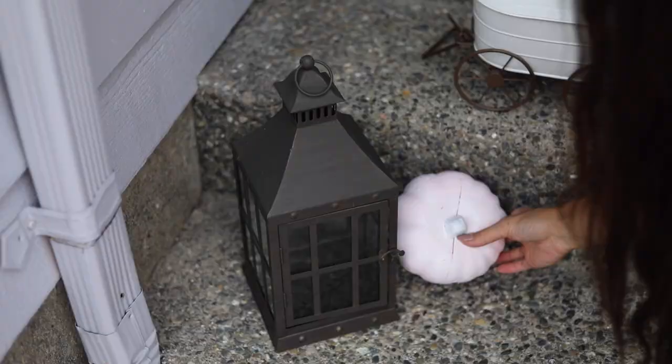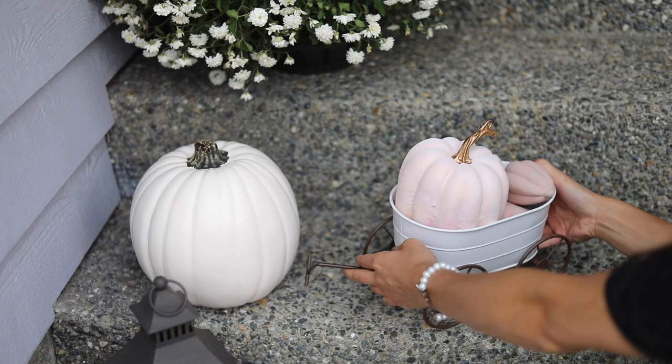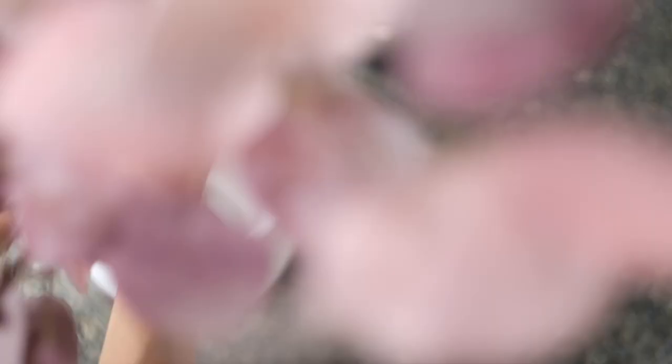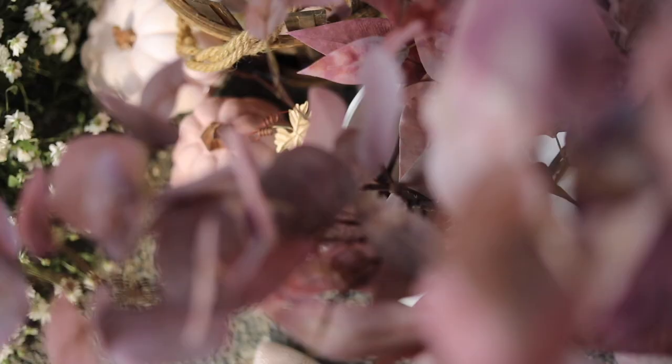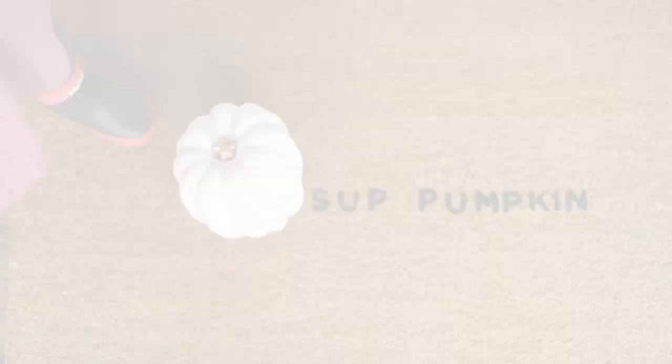I'm putting some more mums on the other side — I love them because they are low maintenance plants. I'm also adding more lanterns and faux pumpkins. I got that little wagon or barrel from Michael's — it was like $5. And I got a bunch of eucalyptus from Michael's as well since they were on sale, and they just completed the whole look of the porch. Lastly, I'll put a link to this DIY bushel basket I made from the Dollar Tree — I just put some pumpkins in them and they look absolutely amazing.